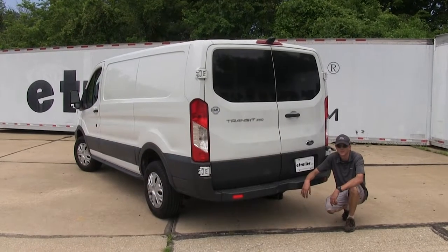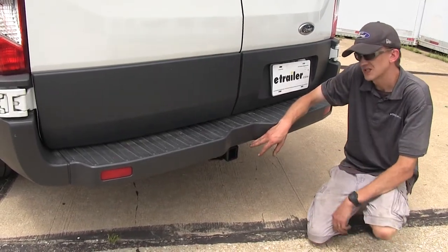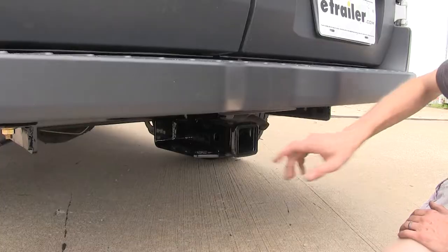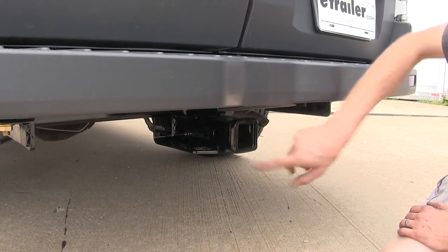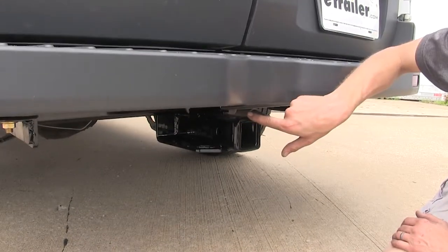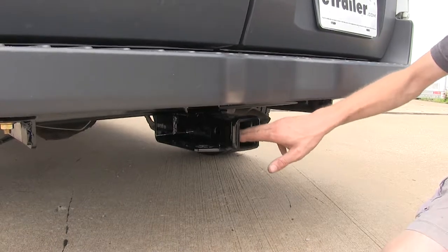Here's what our hitch looks like installed. The first thing you'll notice is that it's really well hidden underneath the vehicle. The receiver sits back far enough that as we're loading cargo in and out of the back of our van, we don't have to worry about running our shin into it. On the side of the receiver, you'll find the 5/8-inch diameter hitch pin hole. You can use a pin and clip to secure your hitch mounted accessories. On the end of the receiver, you'll find a nice collar that's welded on to give a finished look and improve the strength of the receiver opening.